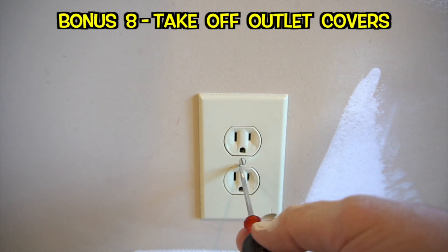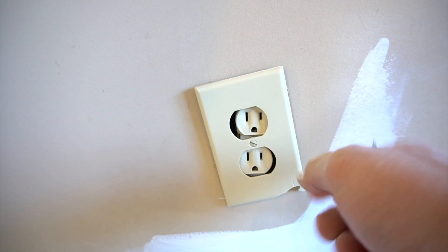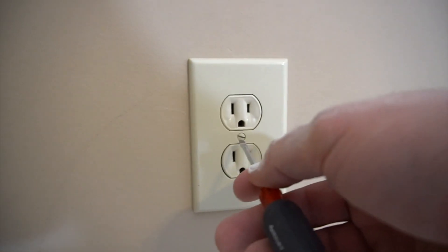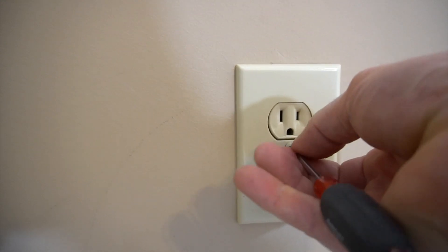One more tip: take your outlet covers off. That's the worst thing when people paint and don't take the outlet covers off, because you don't get that last little half inch or quarter inch that it covers. It takes all of about five seconds to take these off, so just do it.